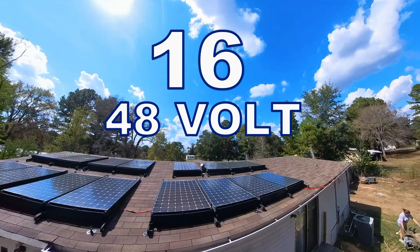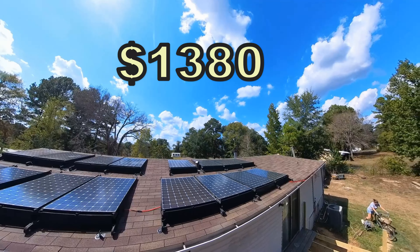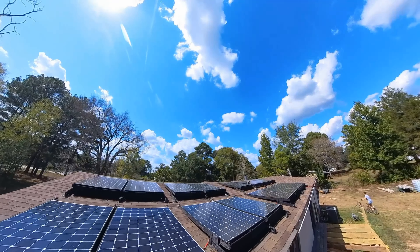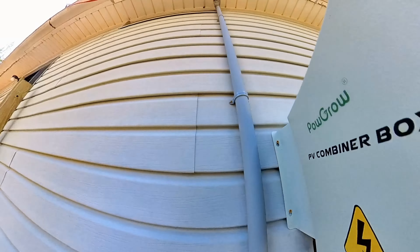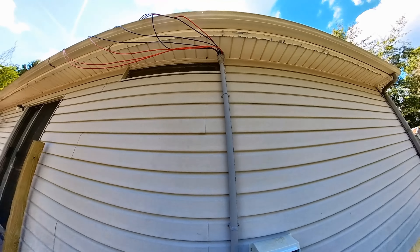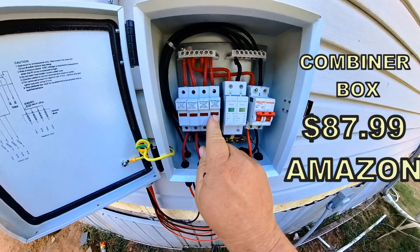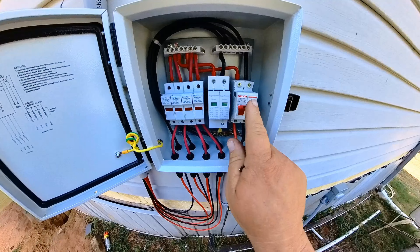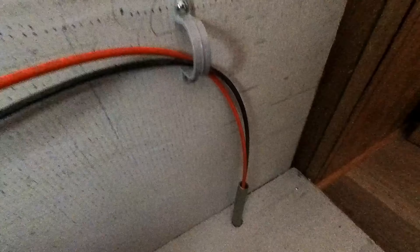This is 16 48-volt 5,000 watts of solar panels bought off Facebook Marketplace for $1,300. They've been wired in strings of four and brought down to this combiner box. We paid just a couple hundred dollars off Amazon to have this eight gauge wire ran down here to the combiner box. This combiner box is equipped with four fuses that each string of panels runs into. This here is the main breaker for the power coming from the panels, running down this line here under the house, up through the floor, and into the bottom of the inverter.